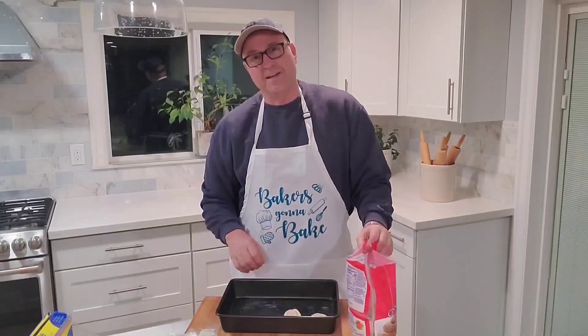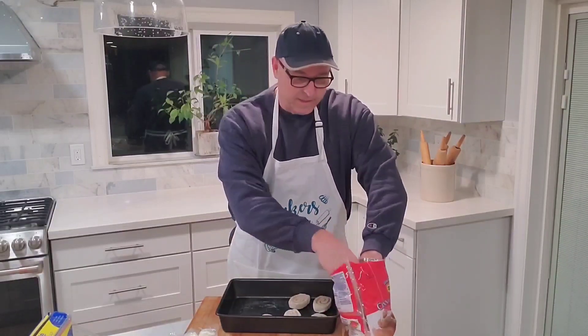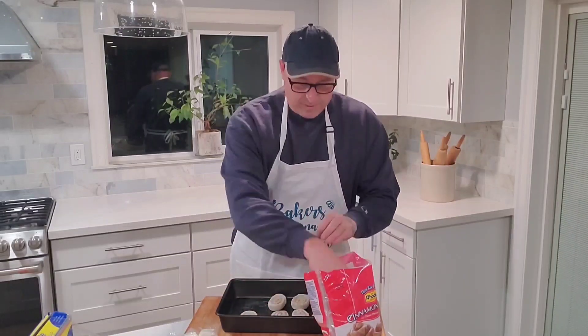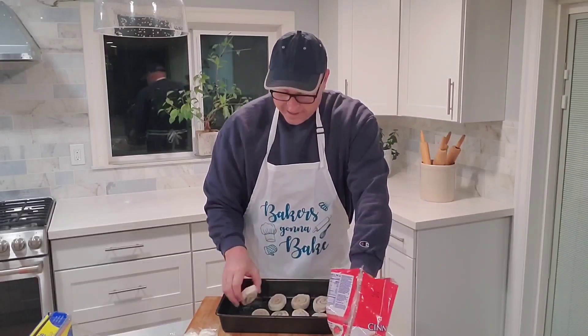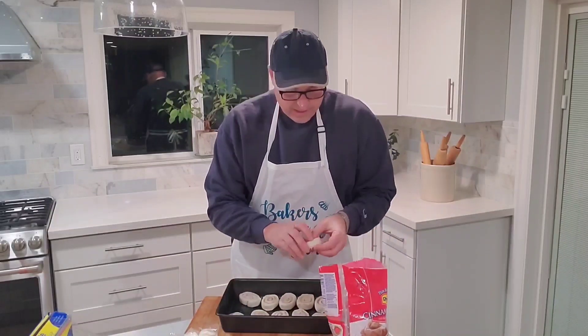You're going to want to spray a pan — get one big enough to accommodate 12 rolls. If you're away at college and missing cinnamon rolls, these are a pretty good substitute. They're not exactly the same as homemade, but they're pretty good.